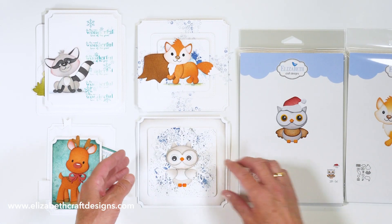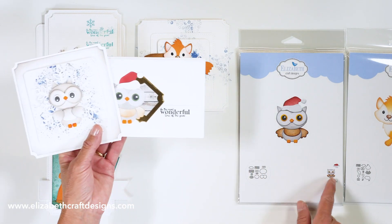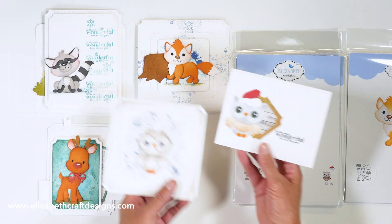And here we have an adorable owl. Anita created two samples, and that owl comes with a little Christmas hat. So this is the die, and that hat you can put on the other animals as well. That's the new owl.